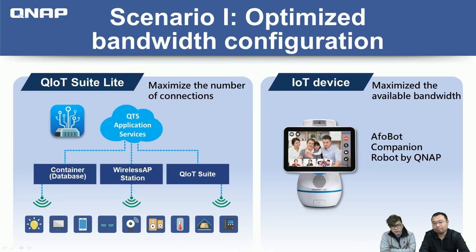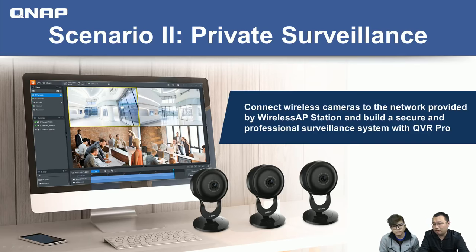Another application that came to mind: since we discussed H.264 and H.265, I'm thinking about surveillance systems. Can we separate the private internet area from the public internet area and record IP camera video clips to the NAS? Yes — here's scenario two. It allows you to set up a private, very secure surveillance system. You connect wireless cameras to the wireless network created by the Wireless AP Station and the wireless card, then use QVR Pro to set up recordings.